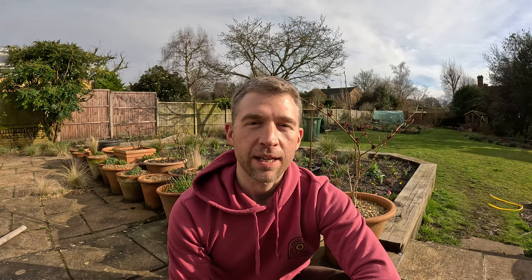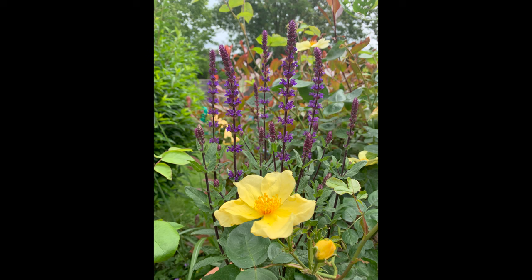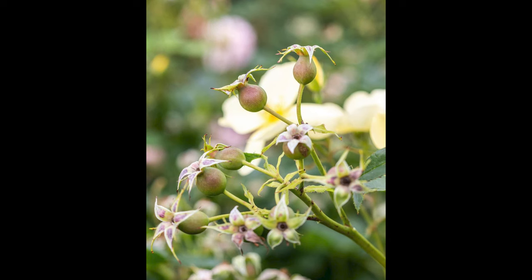The next one on my list is called Tottering by Gently — a really nice name — and I love this rose for its simplicity. It's a little bit more like a wild rose in terms of how the flowers look, being just a single flower in a canary yellow. It grows really nicely and has a nice tea scent. One benefit of Tottering by Gently is it also has nice red rose hips, so you get some lovely winter interest there as well.